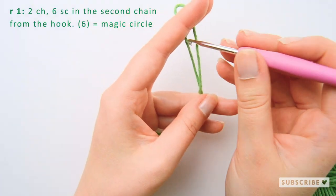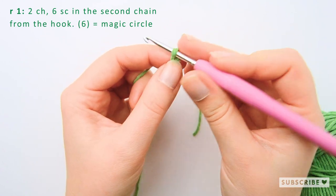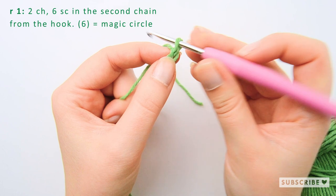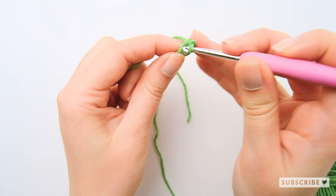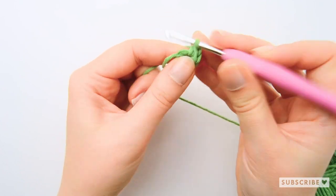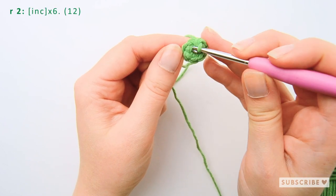Let's start off with a magic circle with six single crochets. For the second row we are going to crochet six increases, so one increase in each stitch until we have 12 stitches.